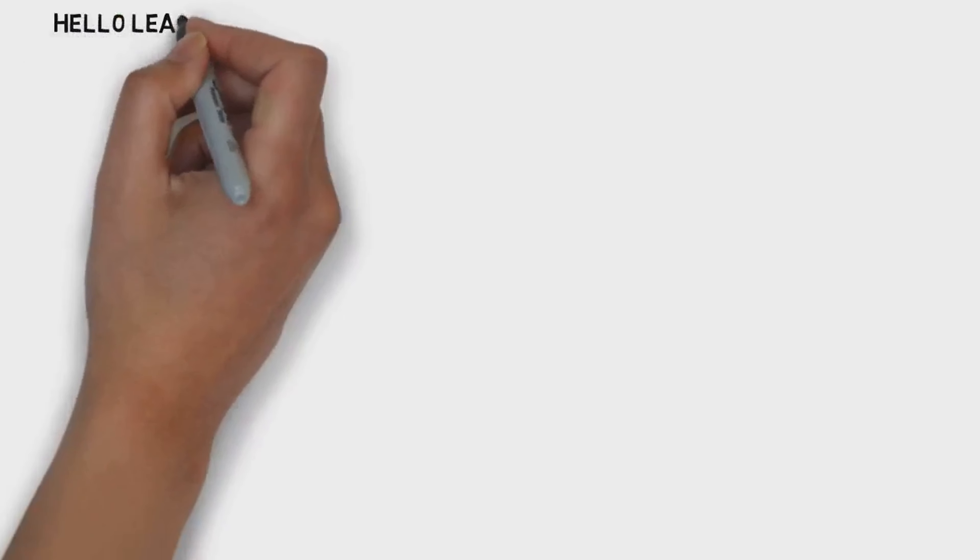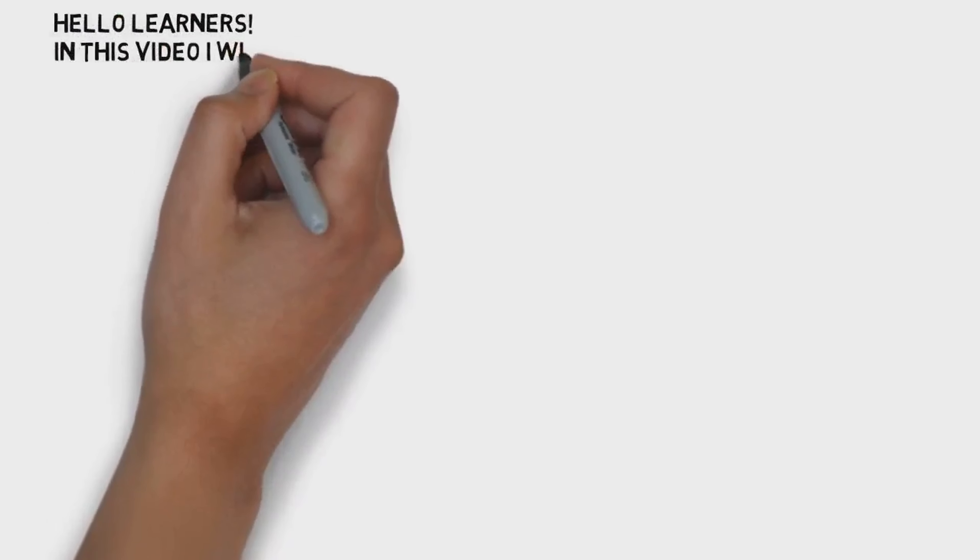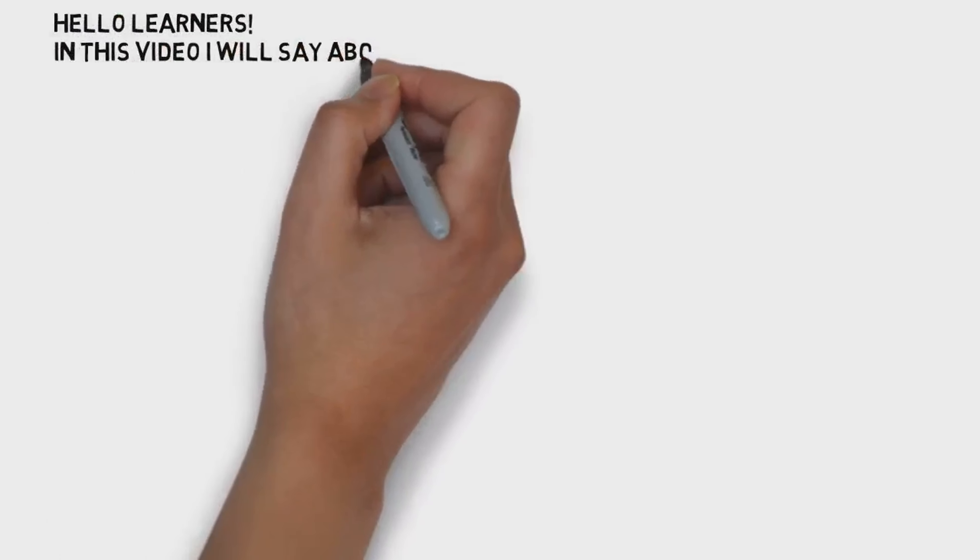Welcome to the video. Hello, learners. I said to you that you can see the video. I will try to cover the video last one. I will show you the video.